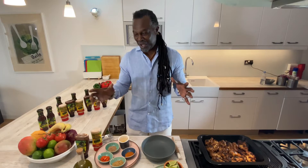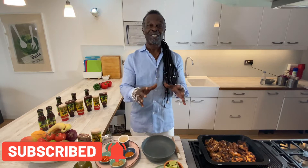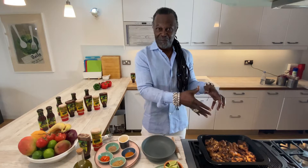Hi guys, it's Levi Roots again. Reggae reggae sauce was just made for chicken — out of all the things that I put the sauce on, chicken is the perfect match for it. So I want you to have some fun with it. I've got some jerk wings here which I've marinated overnight in some marination.